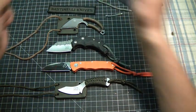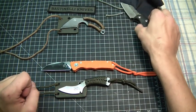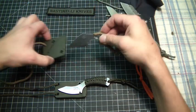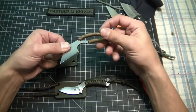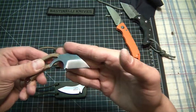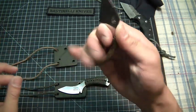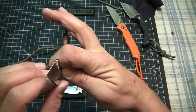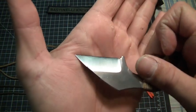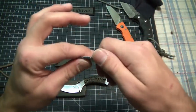Not for the corny intro, but first up we've got the neck knives. We have the Moon's Kiss, which is the mid-tech. This is water jet cut and this is RWL 34 steel.